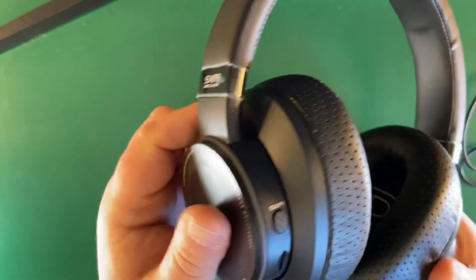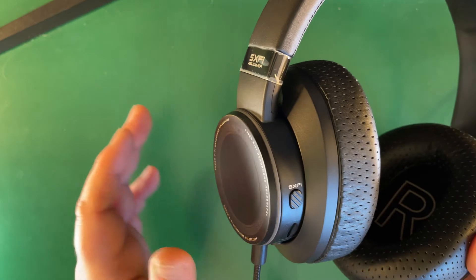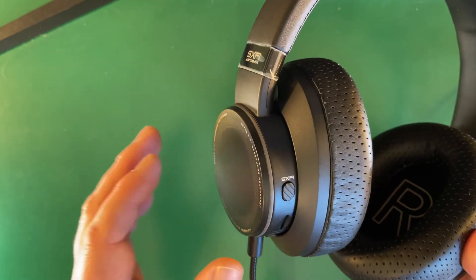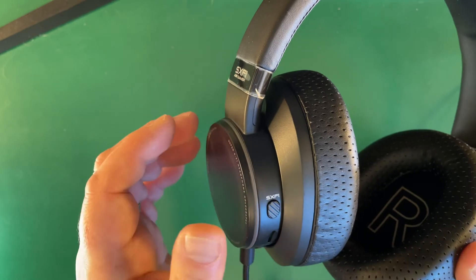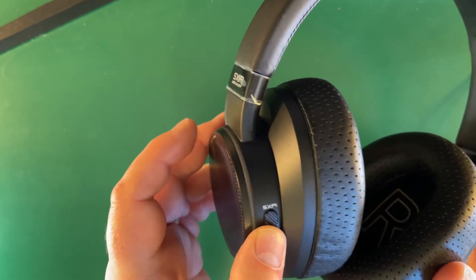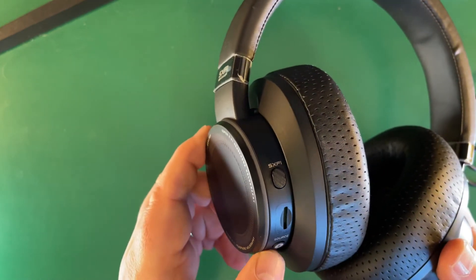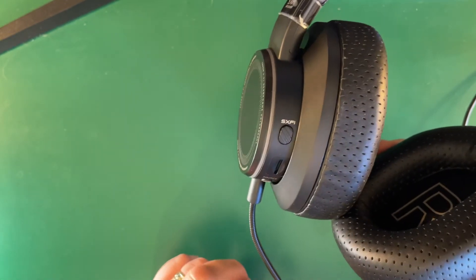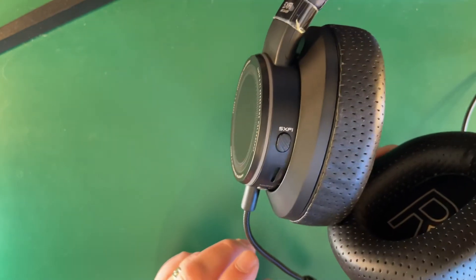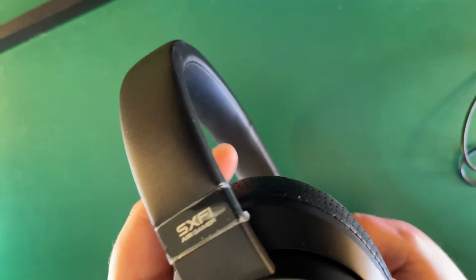There's a lot these do that traditional headphones don't. They work via USB, which is the preferred option, but Bluetooth is available too. The Battle Mode makes players sound closer rather than distant, which is handy for something like Call of Duty. You can put a micro SD card in and play music locally, and switch between Bluetooth and USB sources.